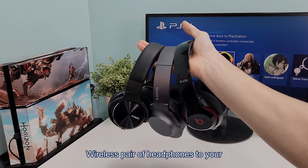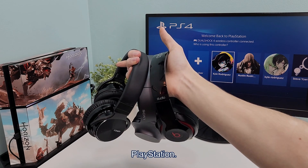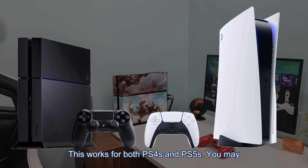Here's how you can connect almost any wireless pair of headphones to your PlayStation. This works for both PS4s and PS5s.